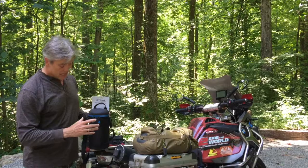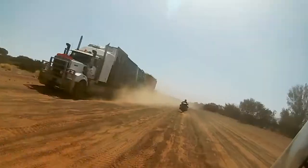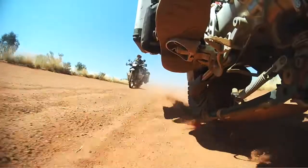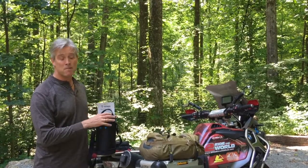It's semi-rigid on the outside. It's weather resistant, and this is going to provide an awful lot more protection from the rigors of being on the road — motorcycle travel — for what is an expensive and, for me, a very important lens.